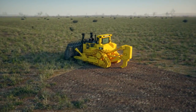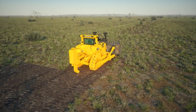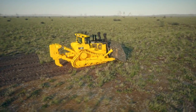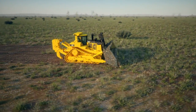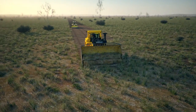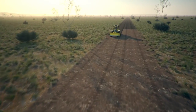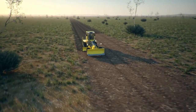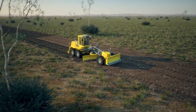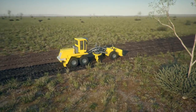The first step is to clear the area using conventional methods. Once the land is clear, it is then levelled before soil stabilisation takes place.